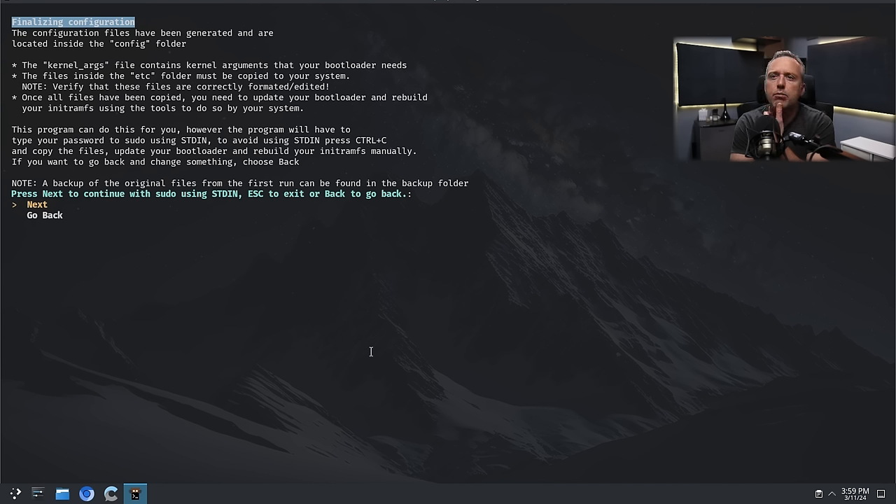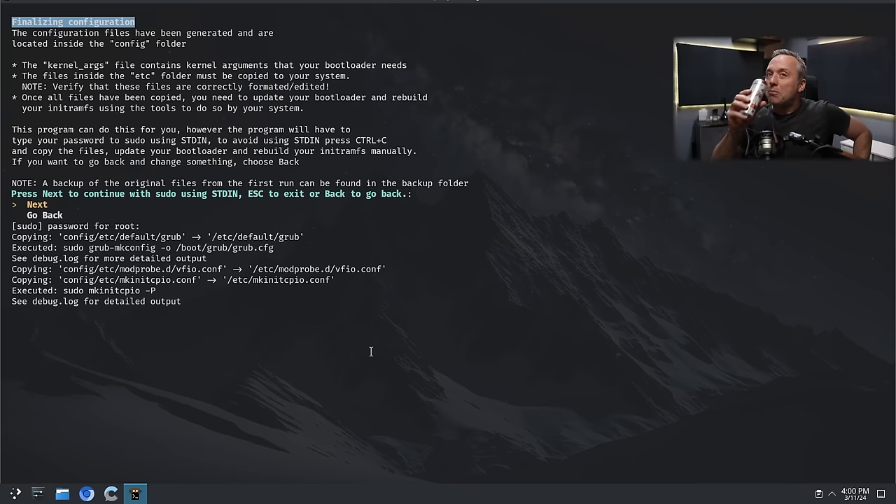Type in your password to sudo using stdin. Press Control-C and copy the files, update your bootloader, rebuild your init RAM FS manually. I don't really want to do any of that manually — let's just hit next. Watch me break my system here. I trust Hikari — I'm sure he did his due diligence. He's making the VFIO configuration — this should create a block list to basically get rid of the NVIDIA card.